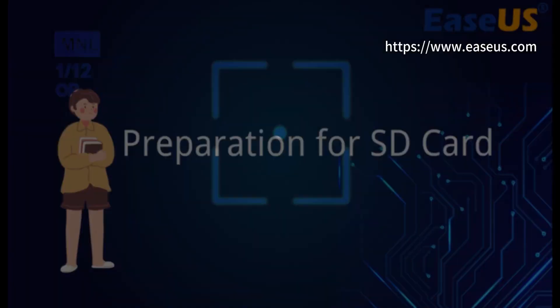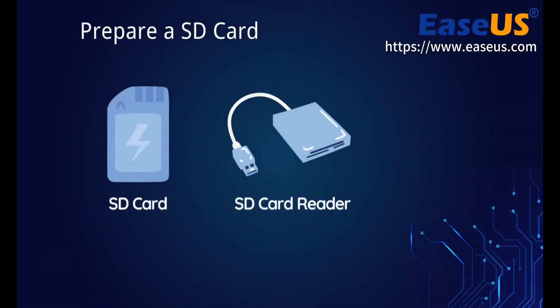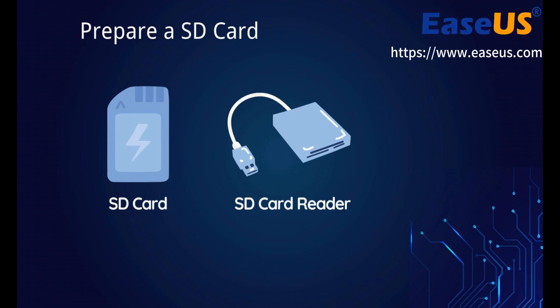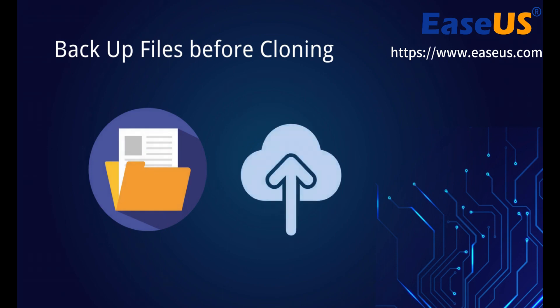Before cloning your SD card, there are some preparations you need to make. First, prepare a new SD card. The capacity of the new storage device should be equal to or larger than the used space of your original SD card. Second, backup files before cloning. If you have data saved in the target SD card, backup those files to another location in advance.